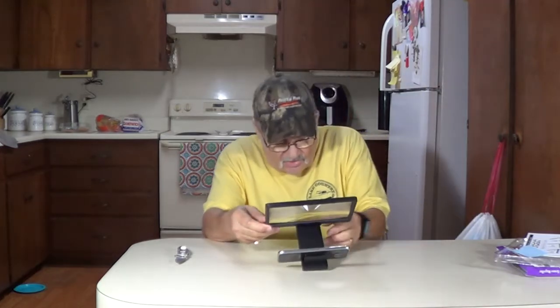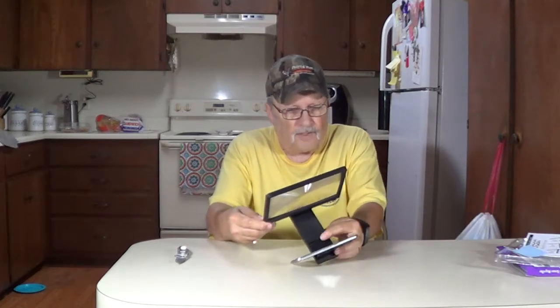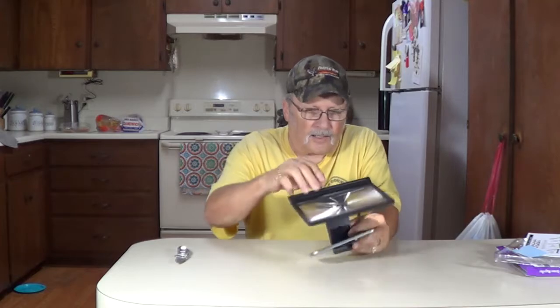It does magnify it, doesn't it? It says it has an extender here underneath like that.